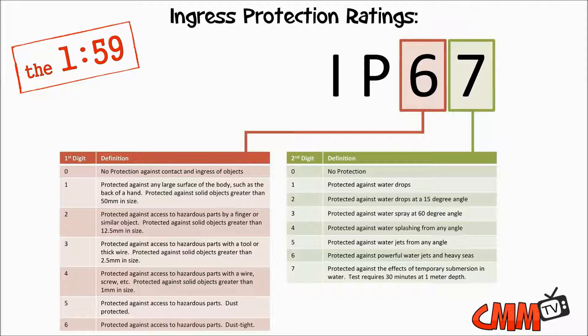Many other devices out there are IP64. So basically, that'd be dust tight, but yet protected against water splashing from any angle.